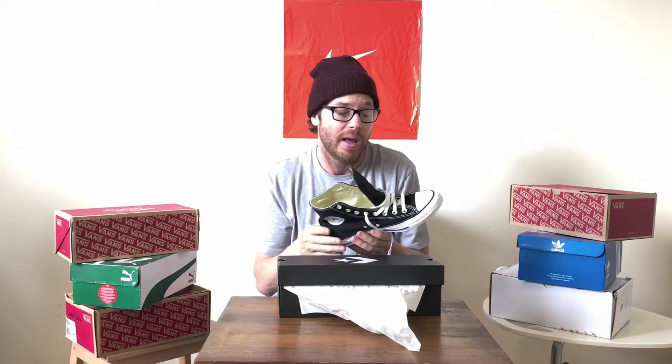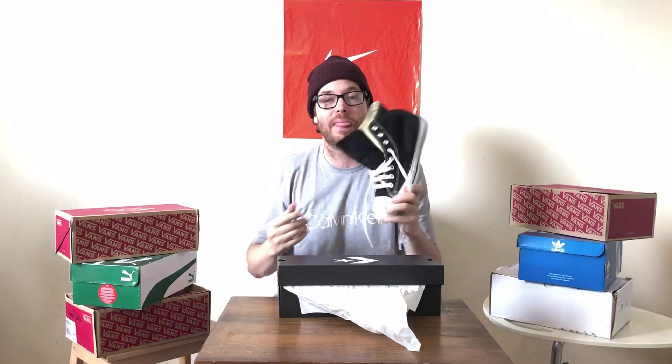They're pretty cheap even at full price — about $70 Canadian. And they look amazing. This is the most classic sneaker of all time. You just gotta have a pair of these.